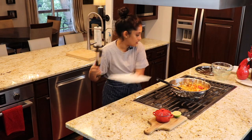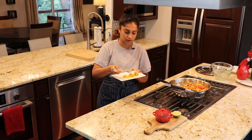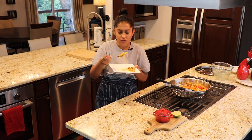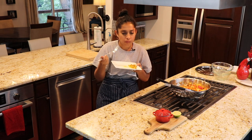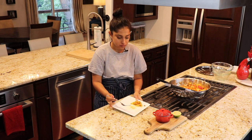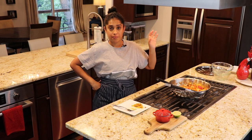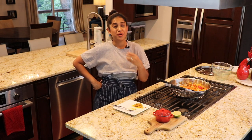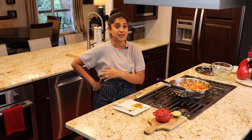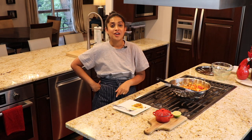I'm going to grab some here on a plate. Mmm, so flavorful. The onion is a bit crunchy. Now, what I like to do is make this batch, have dinner, and then the leftovers are perfect for lunches at work. You can make it ahead at night and take it to work — it's easier, healthier, so you make a healthy choice at work.